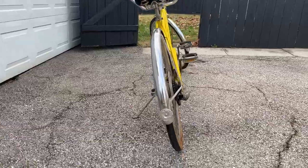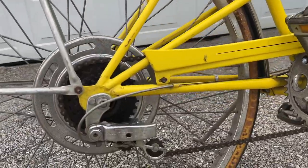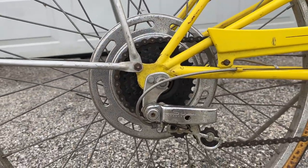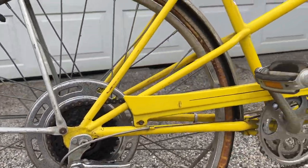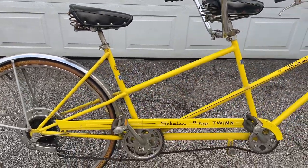It is missing two things: the rear reflector is broken or gone, and the barrel adjuster on the front caliper brakes is missing.